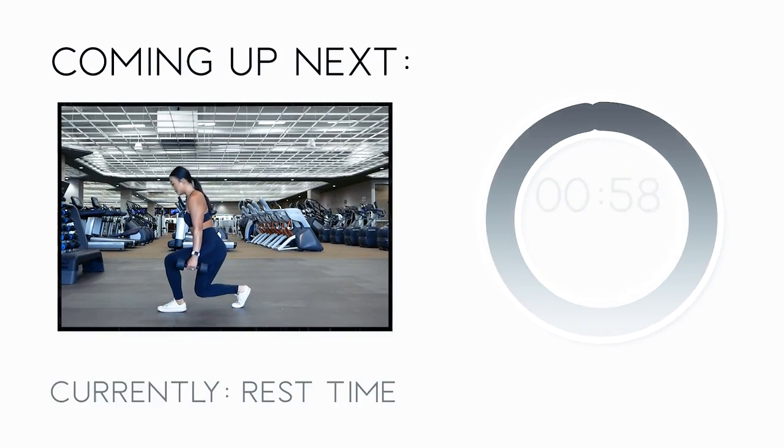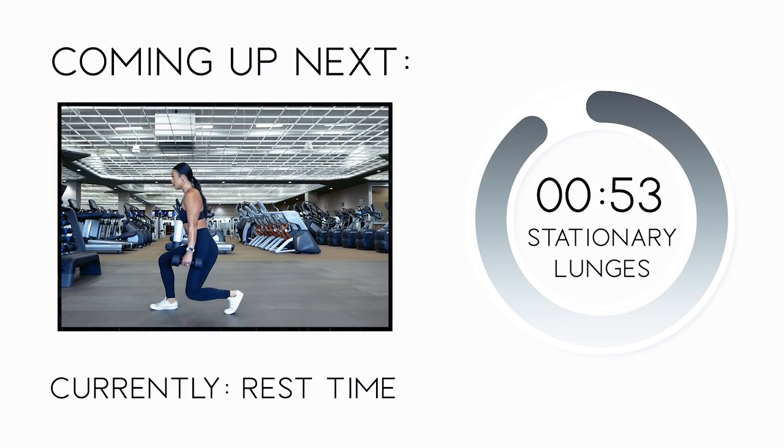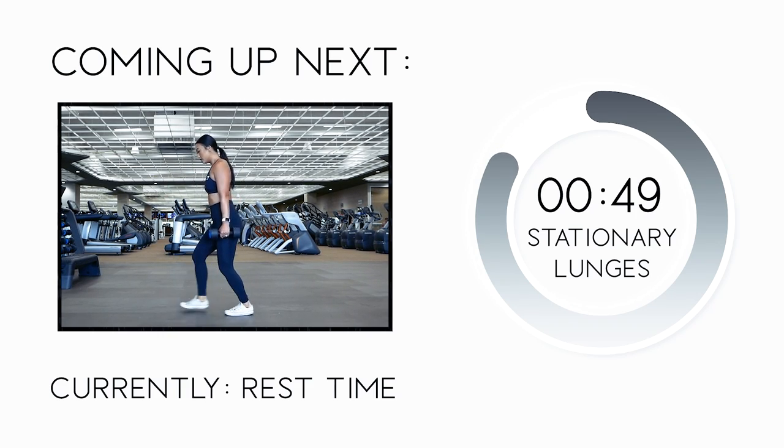You are demolishing this workout! Great work. Let's take a 60-second rest and get ready for our last exercise — stationary lunges for 12 reps on each leg.